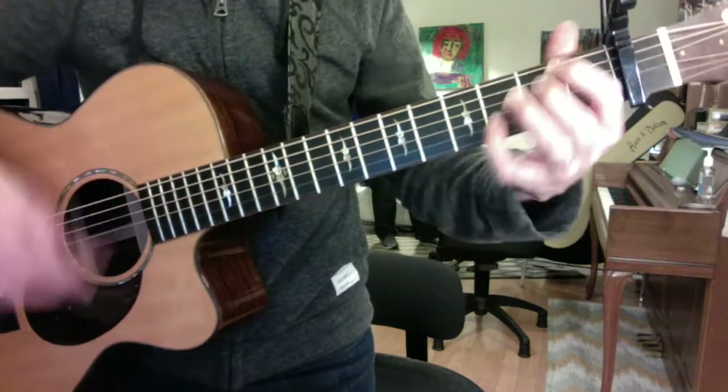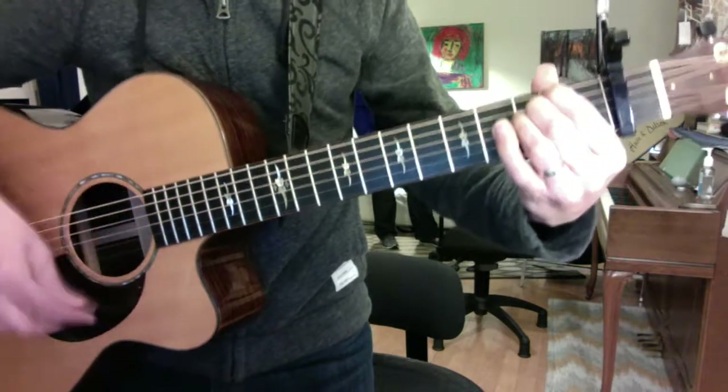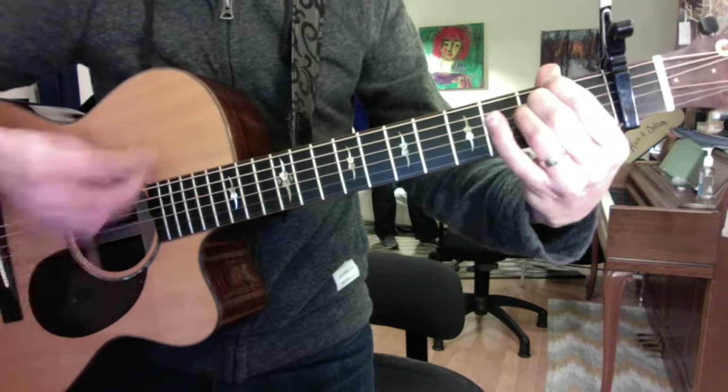E minor, weird E minor. Pink, pink, pink. Pink Moon.